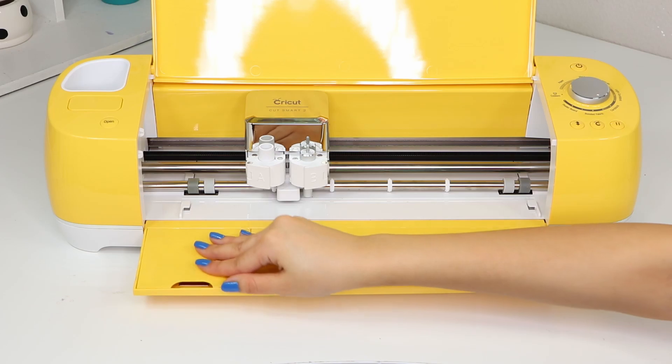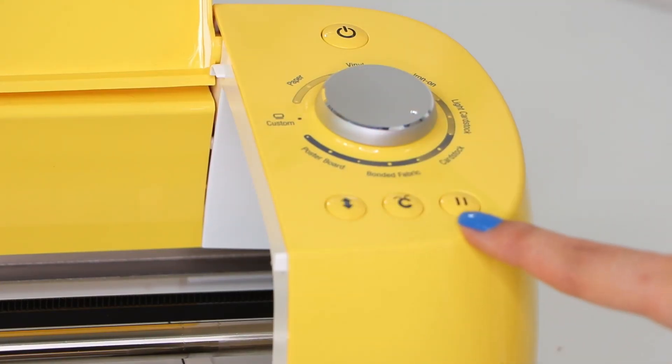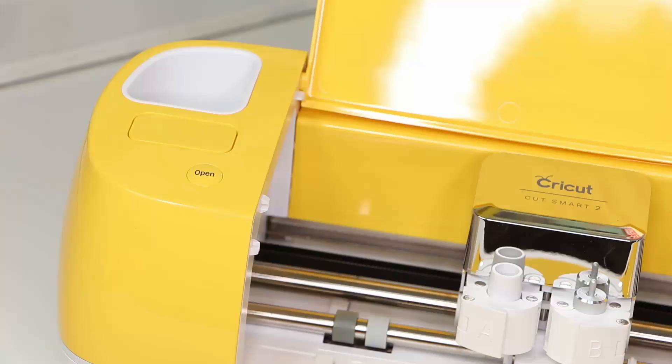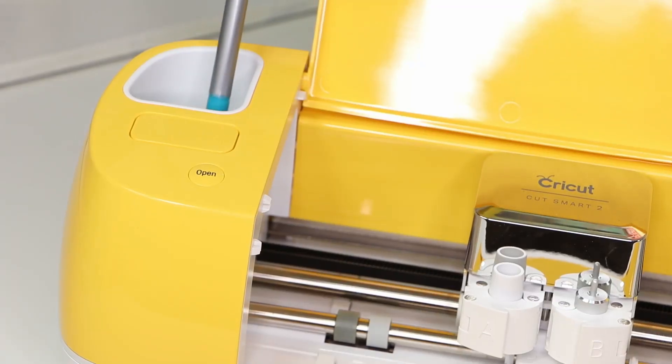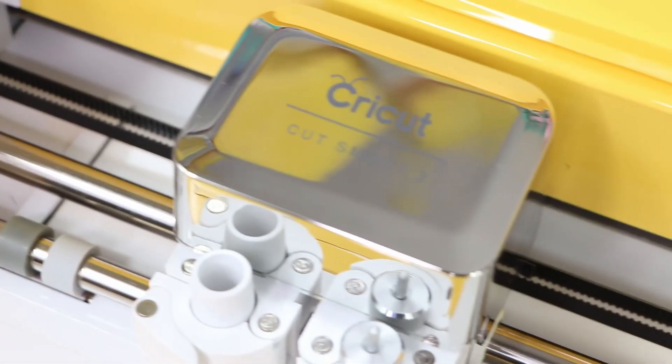On the right side of the machine it has the power button, the material dial in the middle, the load/unload, cut, and pause buttons. On the left side it has a little compartment to store tools, then under that is a port for cartridges and the open button.